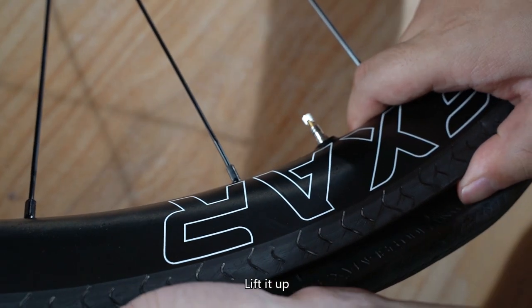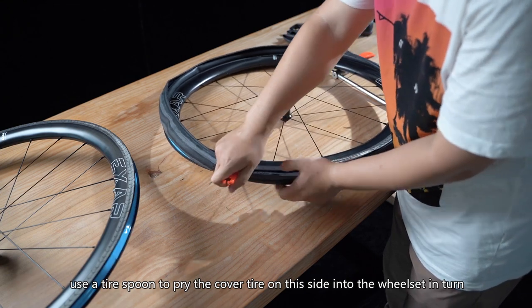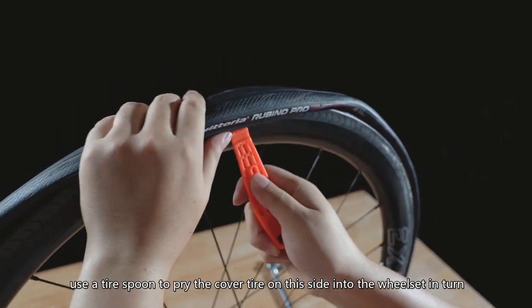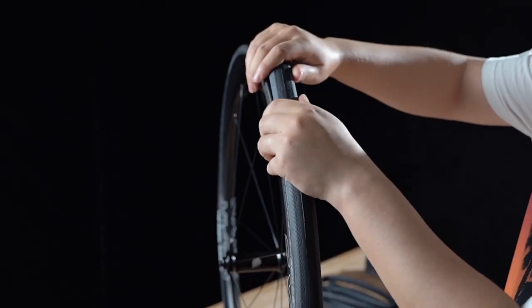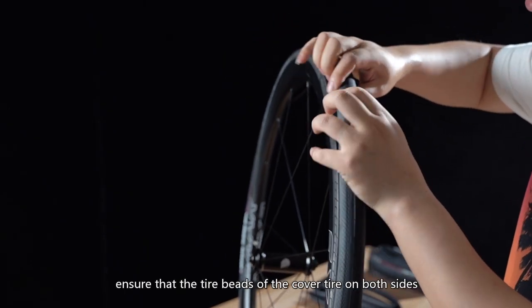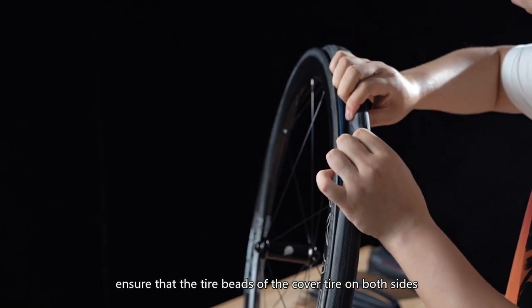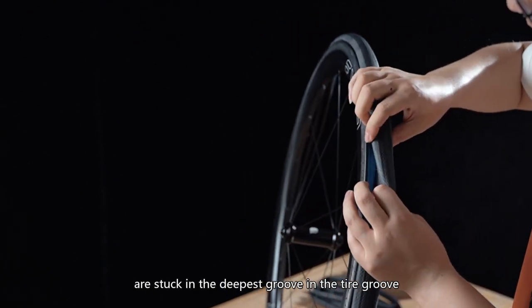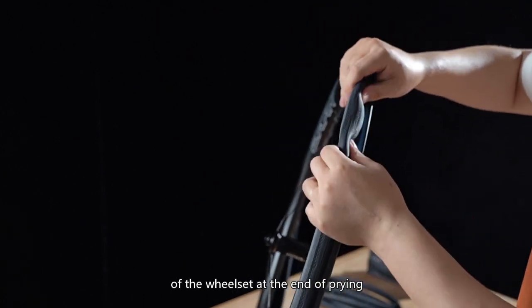Lift it up, then use a tire spoon to pry the cover tire on this side into the wheel set in turn. Ensure that the tire beads of the cover tire on both sides are stuck in the deepest groove in the tire groove of the wheel set at the end of prying.